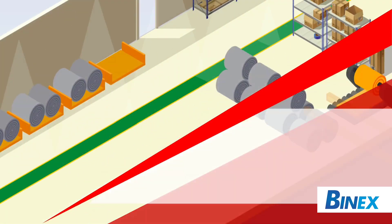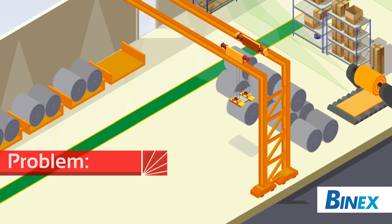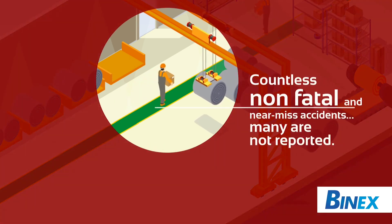Overhead cranes can pose a potential hazard to workers in a plant when transporting loads that cross pedestrian walkways. According to the Bureau of Labor Statistics, over 71 fatalities in the workplace in the United States are related to cranes.